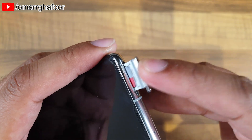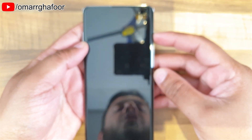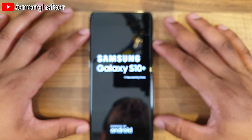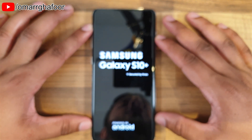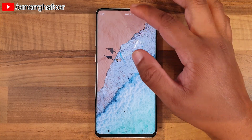Push that in, make sure it's all flush, and then just turn on the device. Hopefully the phone should recognize that there's an SD card in there.